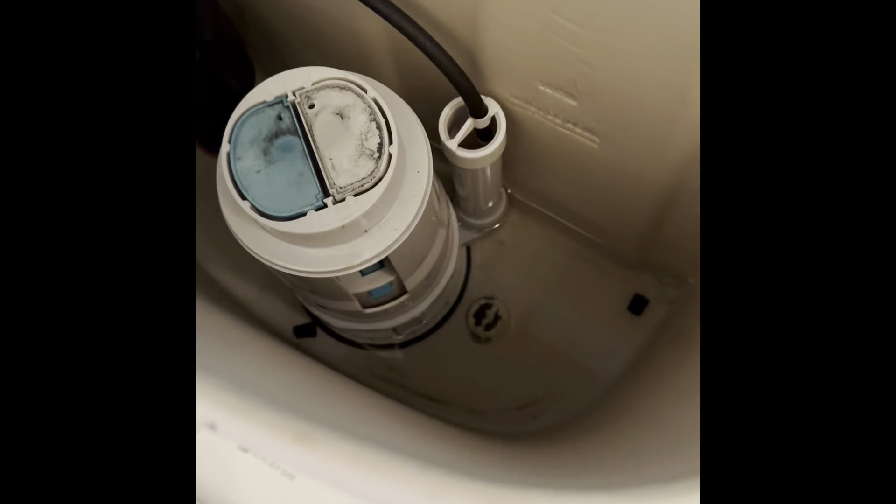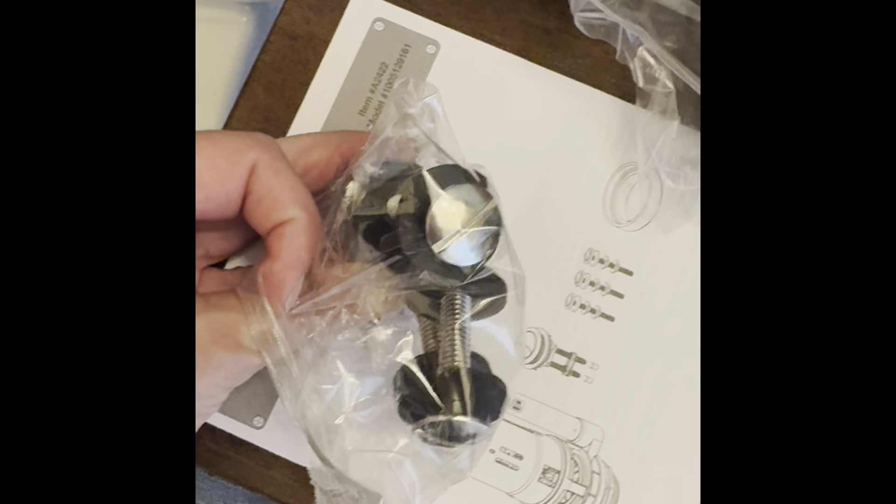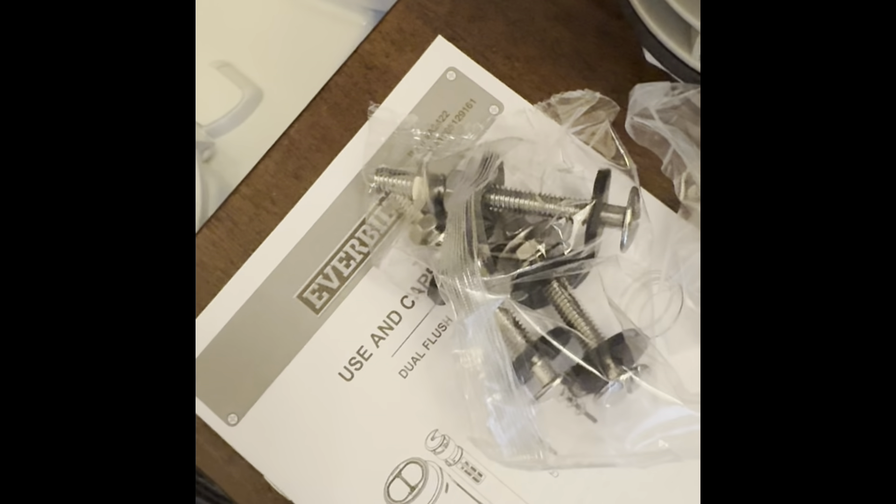Now let's see if I can put it together. It's rusted down there where it has these baskets, so this is not going to be easy for me. But it's not going to cost me $650. And if I can't do it, I'm out a couple hours of my time and then I'll go pay someone $650.